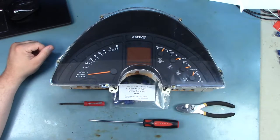Tools that we need will be a standard set of pliers, a Torx 15 screwdriver or bit, and a small flat blade screwdriver. The parts that we'll need are the 1990 through 1996 gauge bulb kit available from Batty.com. I'll leave a link in the description.